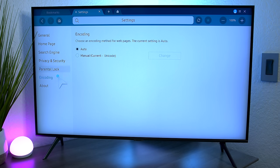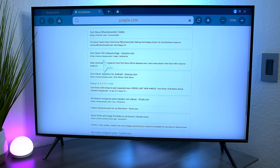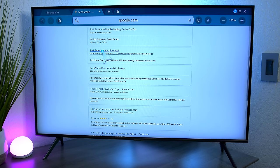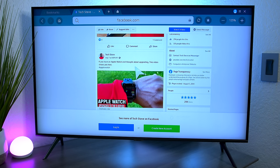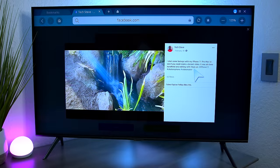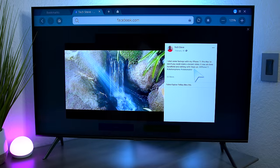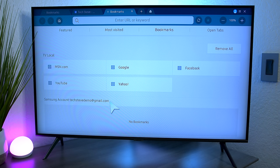To go to a website, press the address bar and use your keyboard like normal. You can browse Facebook or press on a video to watch it just like any other web browser. If you're linked into your Samsung account, all your browsing history will sync across devices as well.